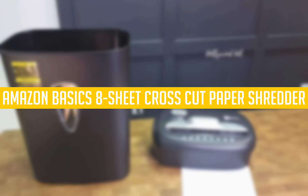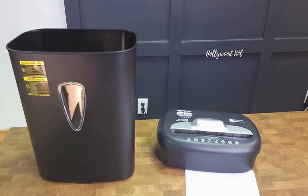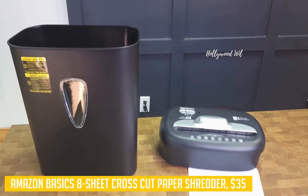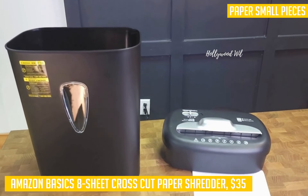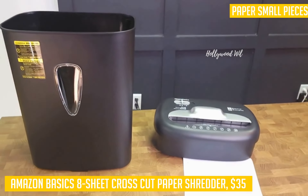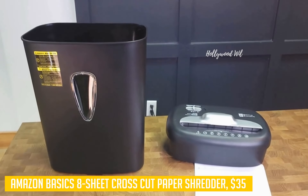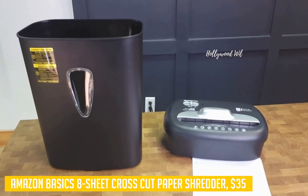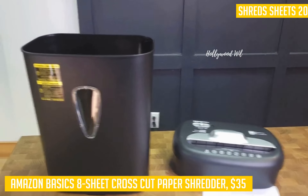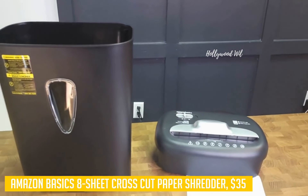Our first product is the Amazon Basics 8-Sheet Cross-Cut Paper Shredder. If you're looking for a basic, no-frills cross-shredder for home or small office use, the Amazon Basics 8-Sheet Cross-Cut Paper Shredder is a solid choice. This shredder has an auto-reversing mechanism that prevents it from jamming and can also be used to manually control it in either direction. It also has a simple hold-down button that allows for fast continuous operation for when you need to destroy something in a hurry.